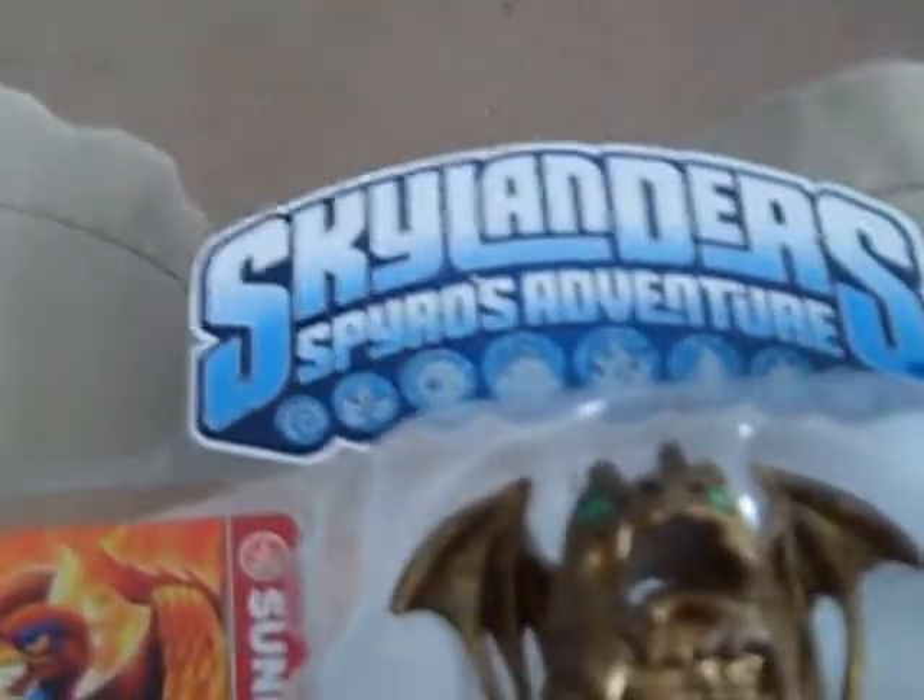And here, there's Sunburn — it looks really cool. It's like a Phoenix Dragon guy, it looks really awesome. It's red fire, really cool Skylander. Can't wait to play with it.